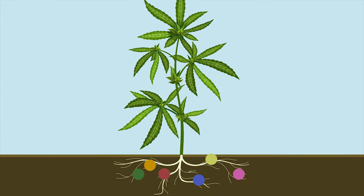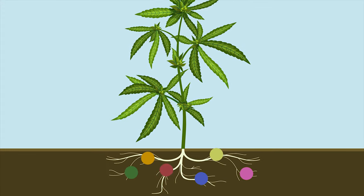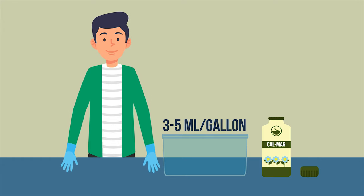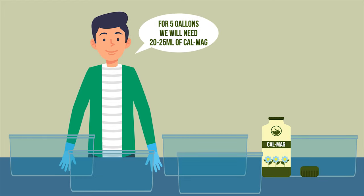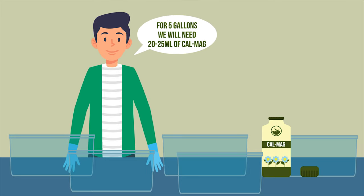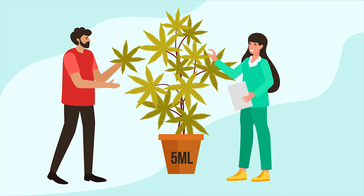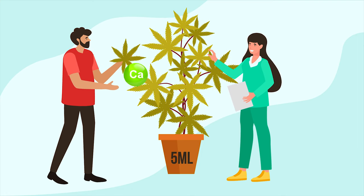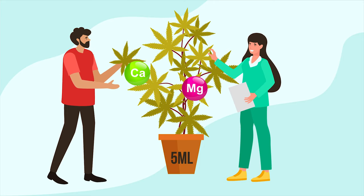The reason for using CalMag is to fulfill the mineral requirements of the plant. The exact dosage would be 3 to 5 millilitres per gallon of water — 5 millilitres is equal to 1 teaspoon. So for 5 gallons, it would be 20 to 25 millilitres of CalMag. 5 millilitres would be the initial dosage amount for soil if you have an existing calcium and magnesium deficiency in your plants.